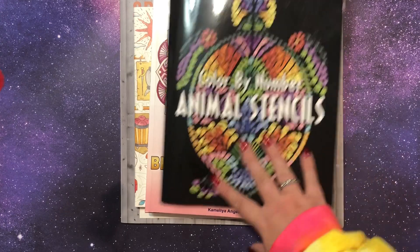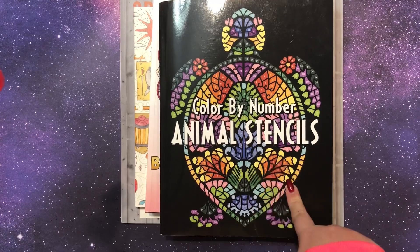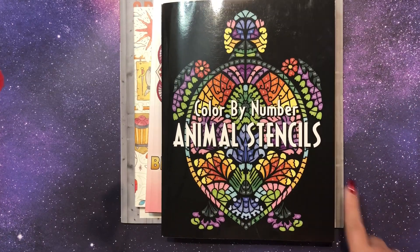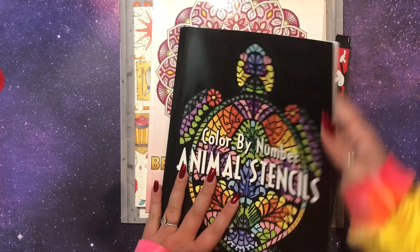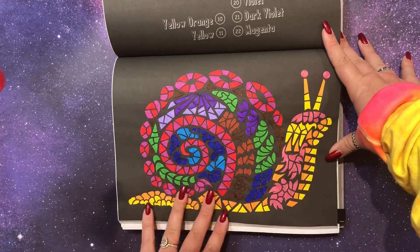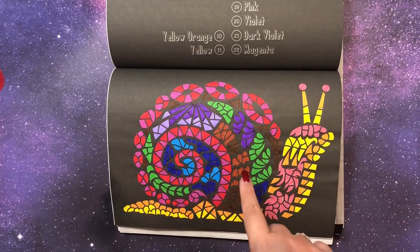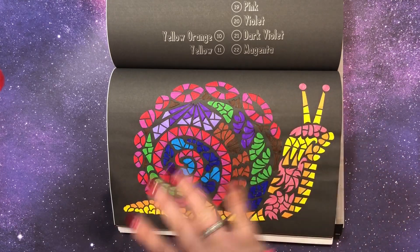This is almost a sneak peek of my next video — I got this book from my friend Anthony, who picked it because I love turtles and that's on the cover. This is Color by Number Animal Stencils by Sun Life Drawing, and I did two pages in here. I did the snail. I actually really like it on the black background, and in the future I might get the black background versions because they usually come out with the same book in both black and white background.